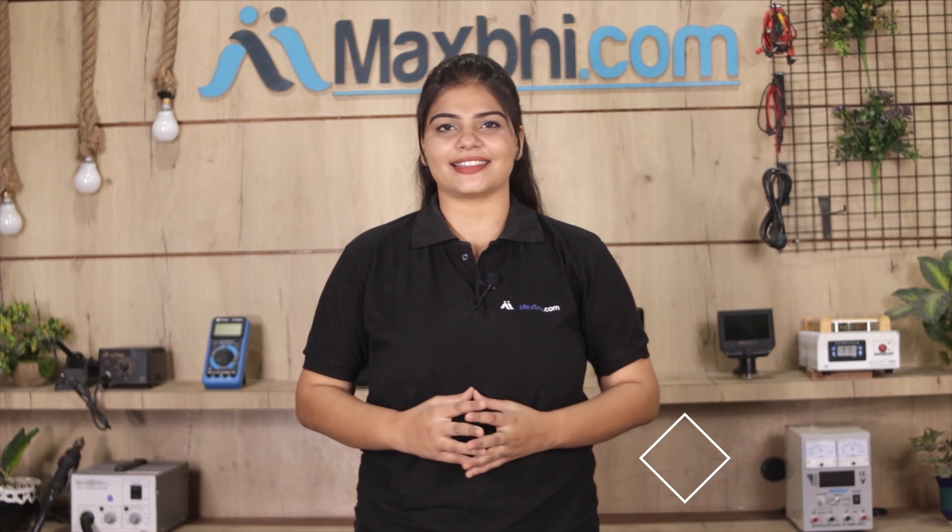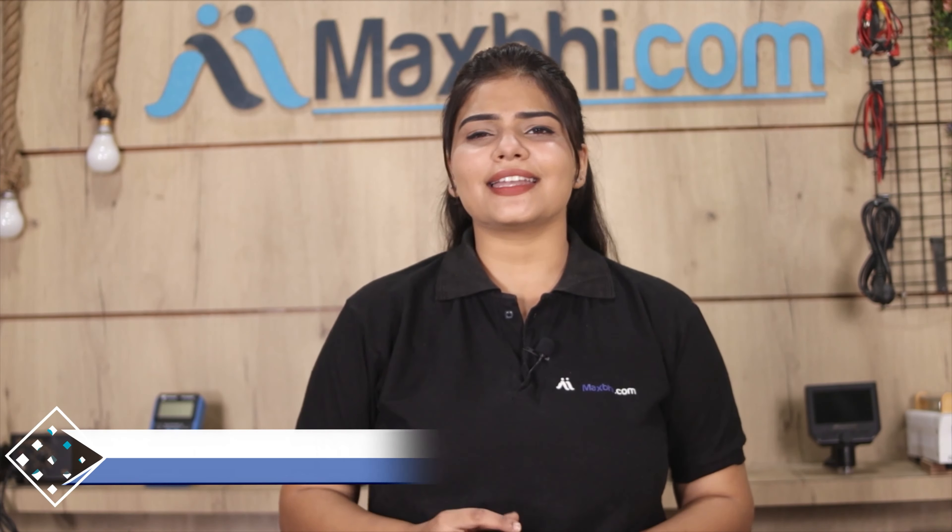MaxBee.com पिछले 6 सालों में अपने 1000 happy customers को phone parts डिलीवर कर चुका है और ये गिनती daily बढ़ रही है। So wait मत करिए — अभी order करें और चल रहे special cashback और heavy discounts का फायदा उठाकर अपने phone में बेहतर quality parts लगवाएं।